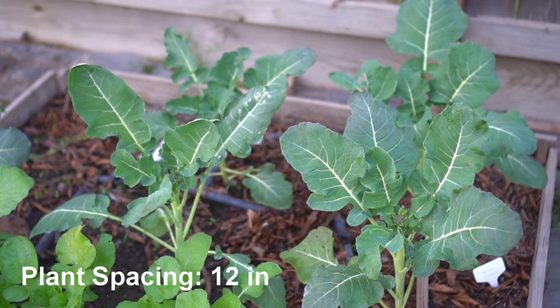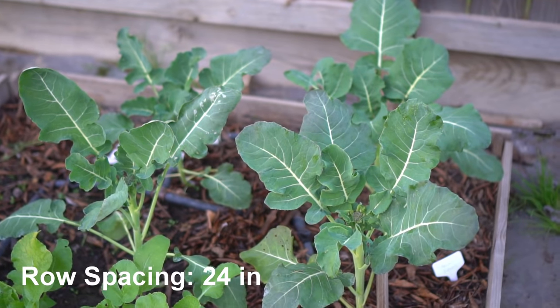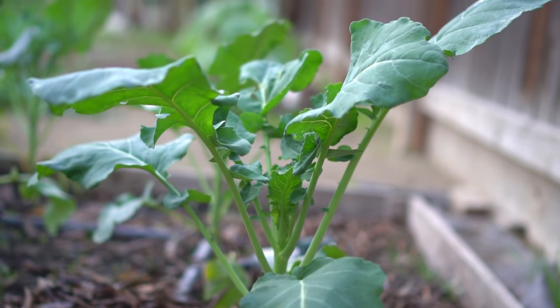Plant spacing for broccoli should be 12 inches apart and row spacing should be 24 inches apart. Broccoli thrives in temperatures between 60 and 70 degrees Fahrenheit, which is about 15 to 21 degrees Celsius.